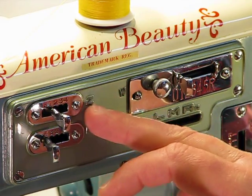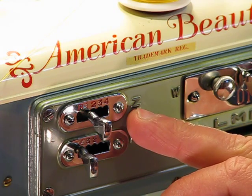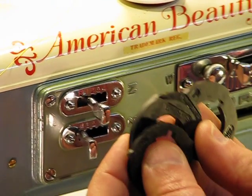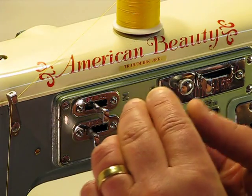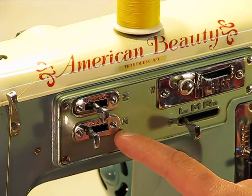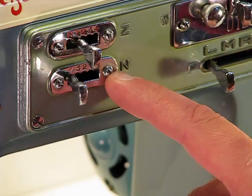Over to the left is where we get into the cam functions of this machine, and they're very easy to use. The top lever, labeled Lever Z, allows you to choose a specific cam. At any given time you're able to have a total of four cams in the back of the machine — they're simply stacked on and inserted in the back. The lever below it, labeled Lever N, allows you to select the specific stitch on that specific cam.